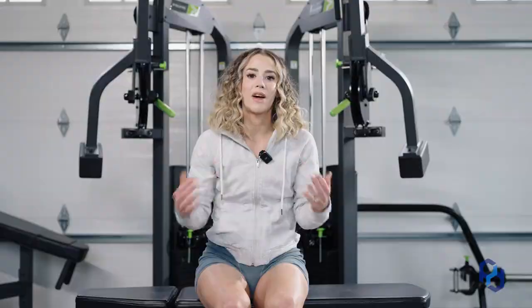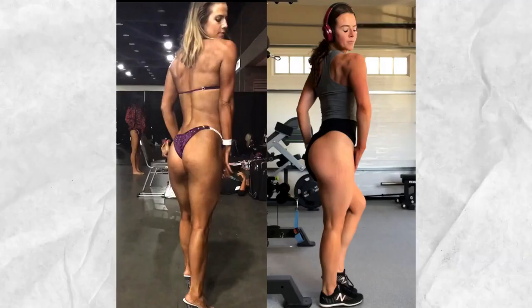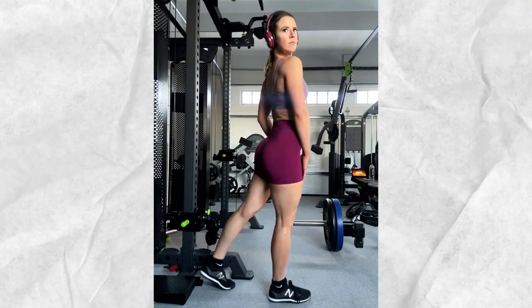A couple of months ago, I had a friend in town and we were training glutes as friends do, and I was talking to her about the movements that I felt completely revolutionized my glute training. I shared them with her and I thought, because you guys are my friends too, I would go ahead and share them with you.